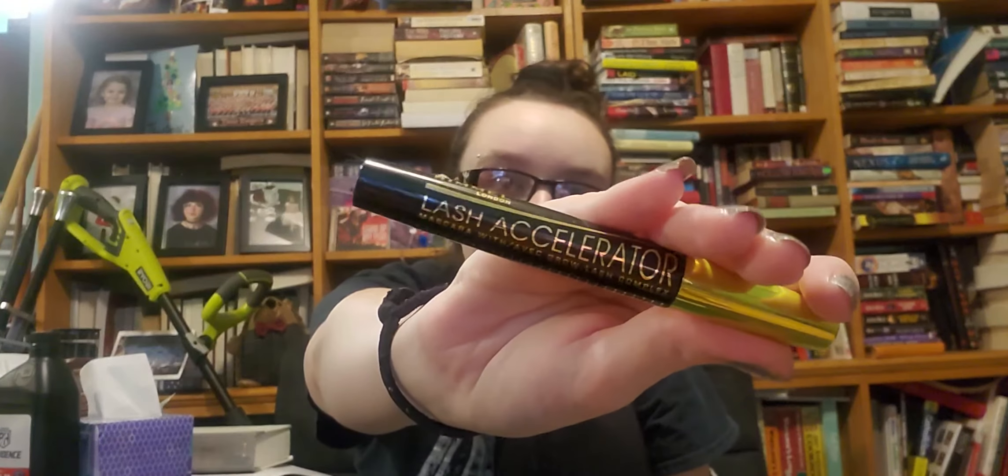This is the Drunk Elephant Virgin Marula Luxury Facial Oil — just a little sample. I love this stuff but would never buy it because it's stupid expensive. I do think I have the Trader Joe's Marula Oil, and I would buy that. I haven't used it yet to see if it's as good. This stuff is really nice — my face loves it. I'm keeping this little bottle to put some foil packets of the same thing in. Good stuff, just overpriced.